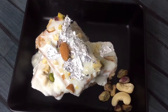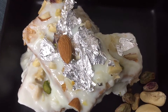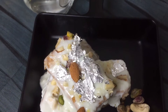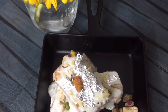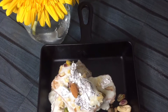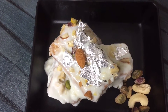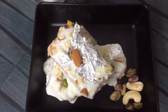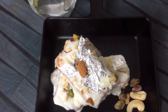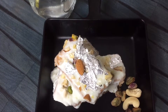Hello friends, welcome back to Manomai Recipes. Today, Manomai Recipes is making a very big sweet dish. This is what we are going to make: Instant Malai Cake. It is made with very few ingredients. You can serve it at a party, function, or festival. Let's see how this recipe is made.